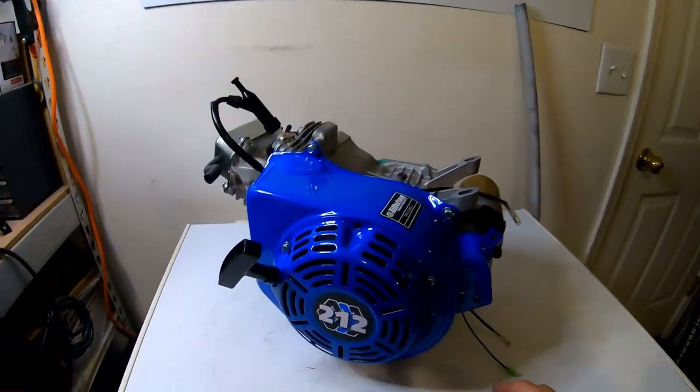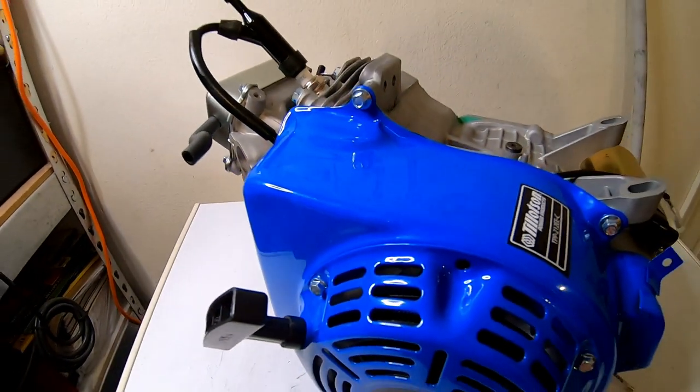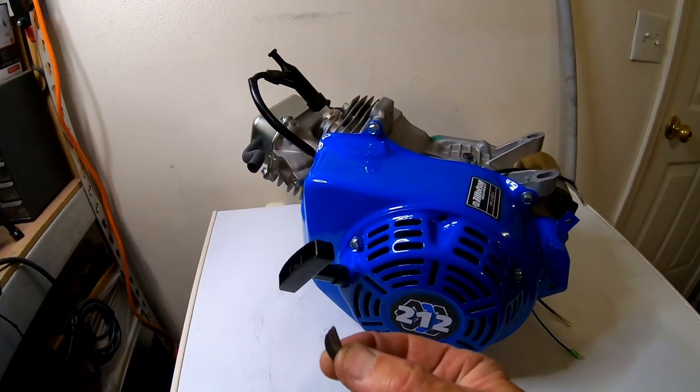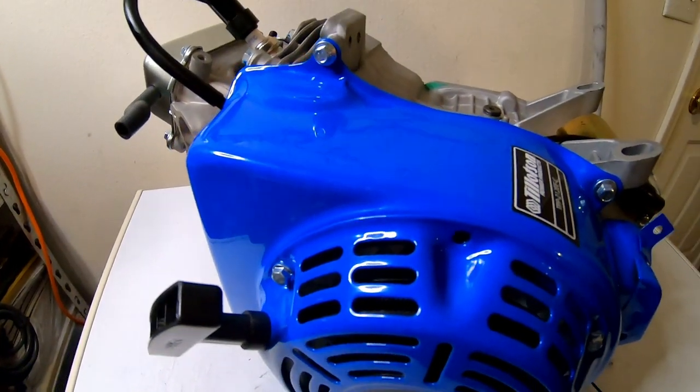I normally advance the timing on these Predators around here with the stop flywheels using the flywheel key. Generally I'll put a 7-degree flywheel key in there and it usually helps with throttle response. I'm going to add a 7-degree flywheel key to this Tillotson because these flywheels are in the 24 to 26 degree range of timing. Adding 7 more will put it in the low 30s, so hopefully it'll make it more throttle responsive. I guess we'll find out.